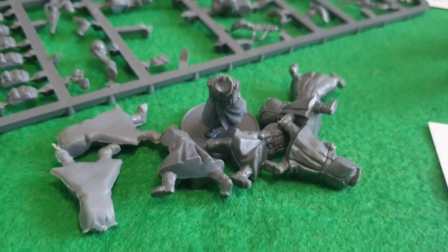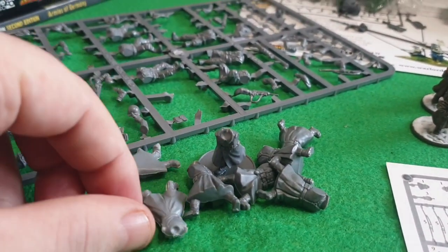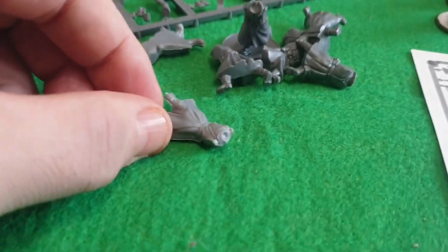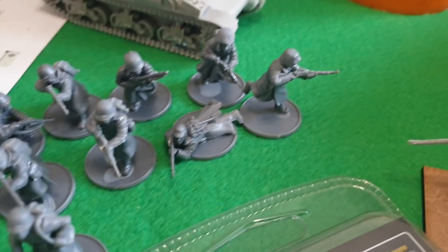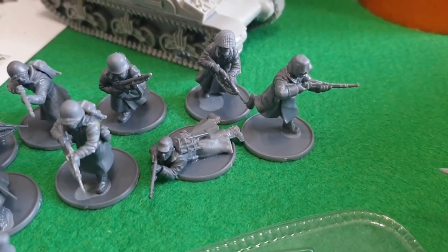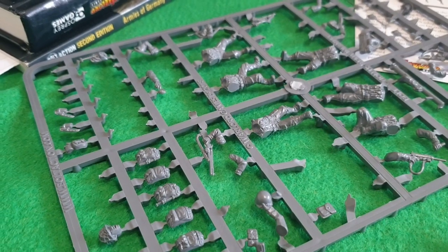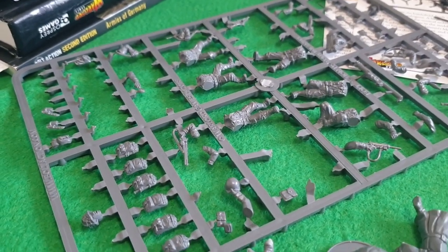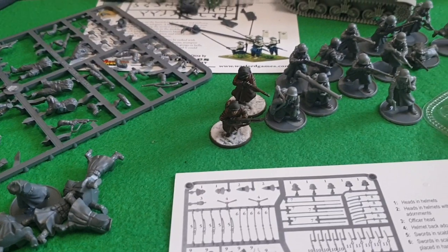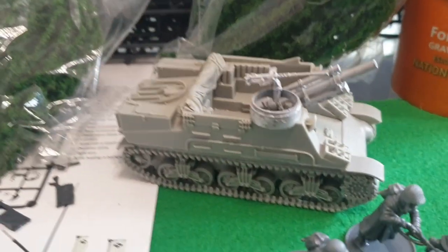Over here are some of the winter Germans, and I also found some winter Russians I haven't used, so I'll be using their bodies as well. As you can see, I've done one — I don't know yet whether it's going to be a sniper or just one of the squads. So yeah, there's the American sprue, and basically you're just using all the gear off there for the winter Germans.